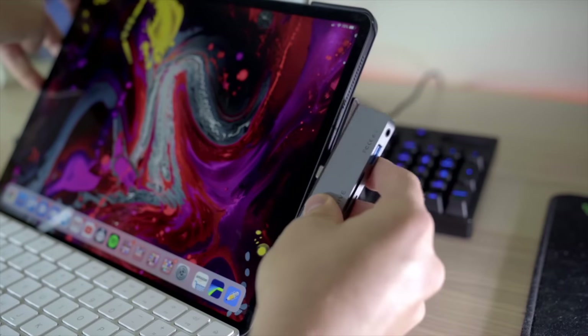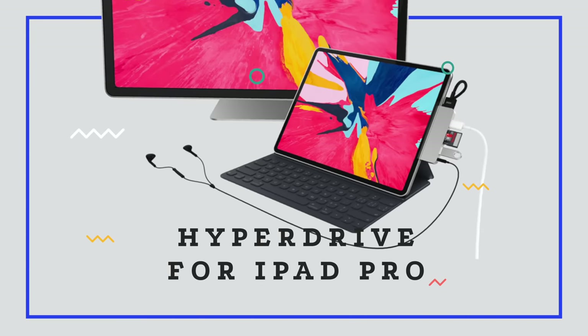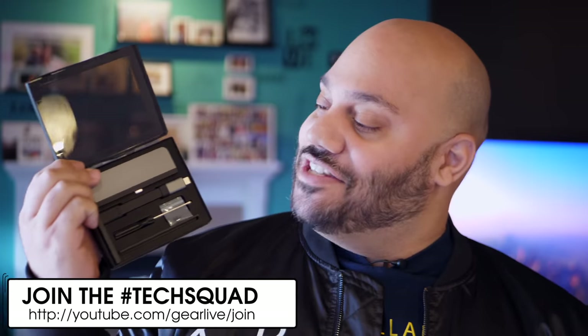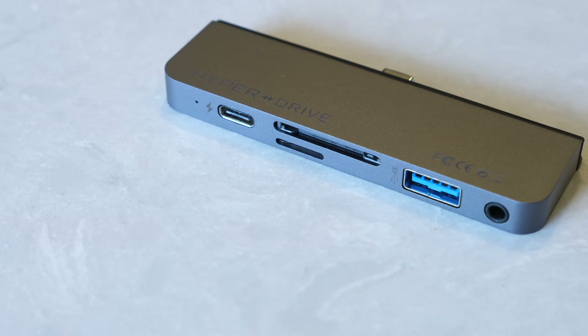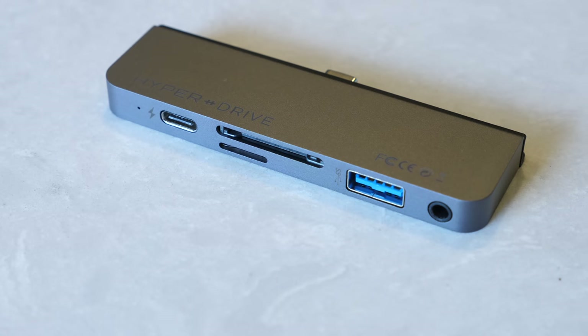Enter the Hyperdrive, the world's first USB-C hub for the iPad Pro. What is going on, tech squad? Andru Edwards here, editor-in-chief at GearLive.com. If you're into tech and gadgets, feel free to hit the subscribe button down below, along with the bell notification icon so you don't miss any future videos. As I mentioned today, I am telling you all about this gadget right here — this is the Hyperdrive for the iPad Pro. If you're interested, I will leave a link down in the description below to where you can pick one up for yourself.